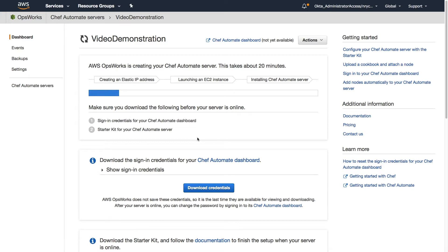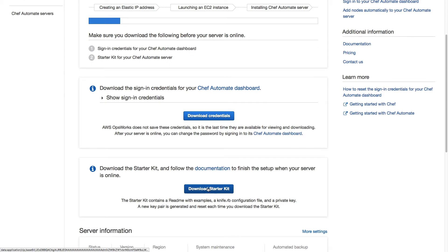As Amazon deploys our server, we can download a CSV file with our login credentials, as well as a starter kit, which when extracted provides a working directory for Chef development, with configuration files and authentication credentials preloaded. Be sure to download these items before closing this window, as they can be regenerated but not recovered after this point.